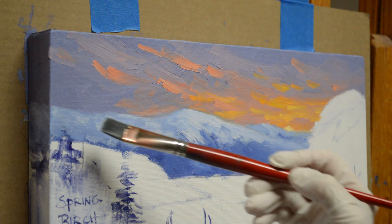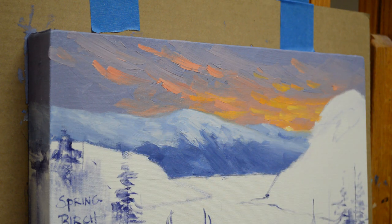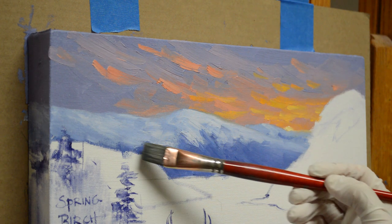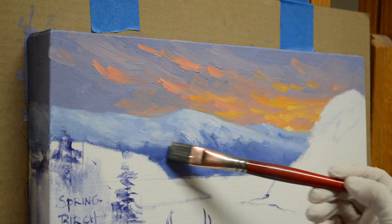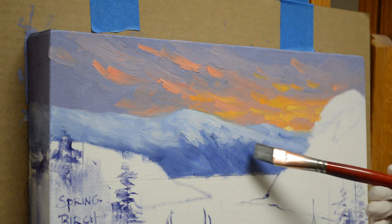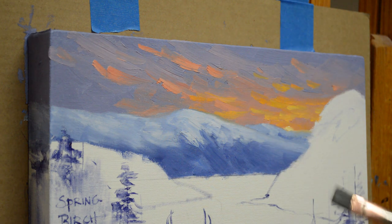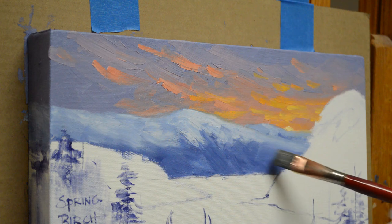I really appreciate you watching my YouTube videos. Please subscribe to my channel and visit my blog where I'll show the complete step-by-step process of this painting as well as others I do — the link is in the description below, and I also have the address on the final frame of the video. Now I just want to soften this edge of the snow; I want that to go back so I don't want any hard edges.